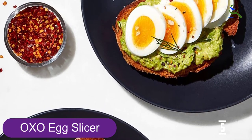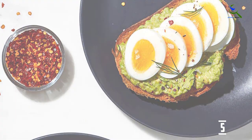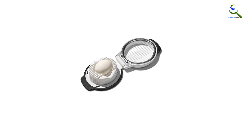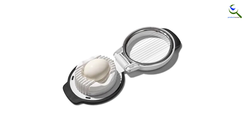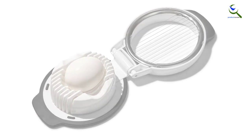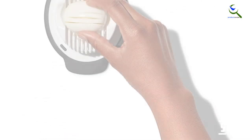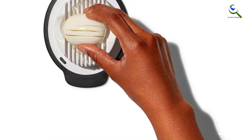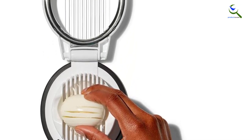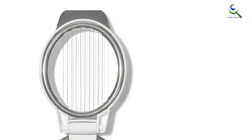With its anti-slip base, you can use it on the countertop or directly over a utensil, eliminating the need to arrange them one by one. The OXO Good Grips Egg Slicer is a simple solution for quickly and easily slicing hard-boiled eggs. This no-fuss slicer yields perfect 5 millimeter slices with one simple press. The holder cradles the egg in two directions, giving you the option of round or oblong slices. The raised handle is easy to open and close, and the non-slip base provides a comfortable grip while slicing over bowls or plates.